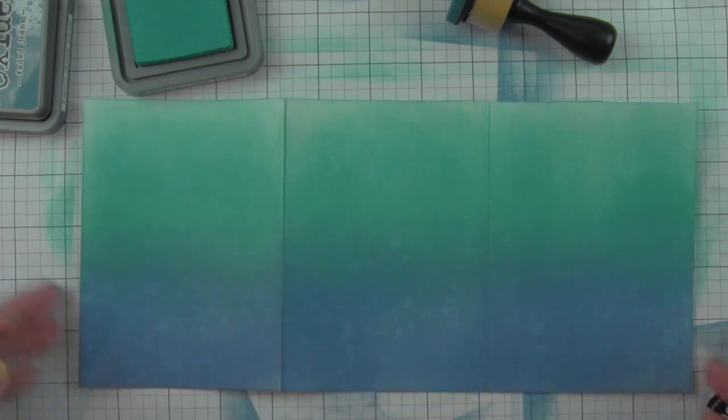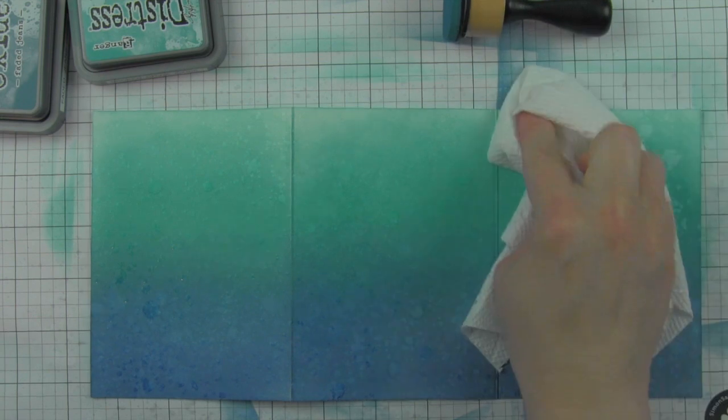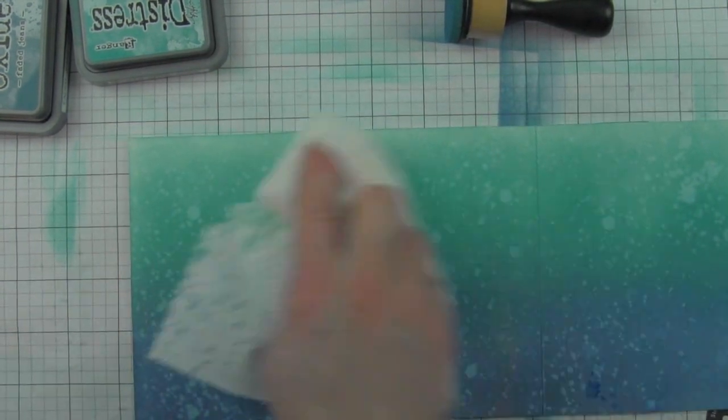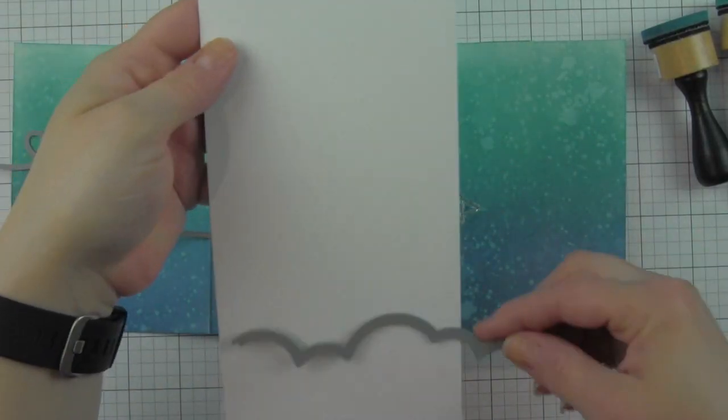You can hide and disguise harsh areas with additional water, so I'm spritzing this again from the distress sprayer. I blotted it with a paper towel and I think it looks much better, so we're going to go with that and let it completely air dry.